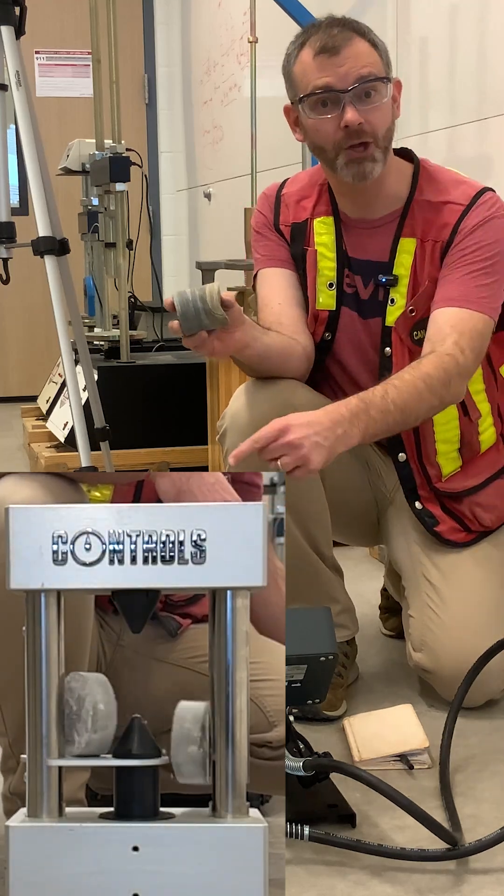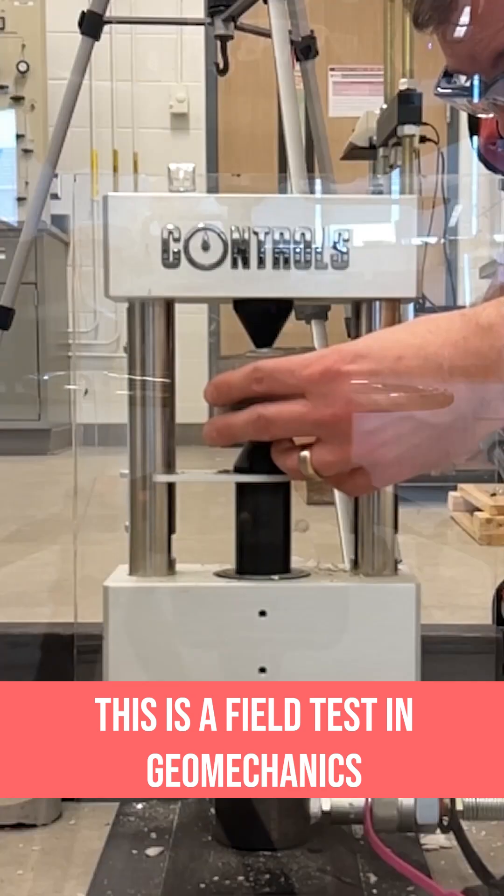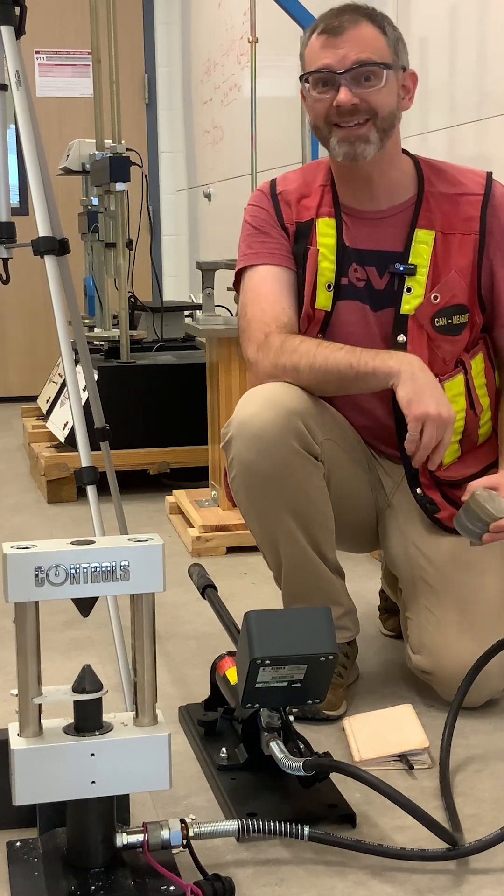Today we're breaking rocks with the point load test. We're going to try going parallel to bedding and perpendicular to bedding to see which one is stronger.